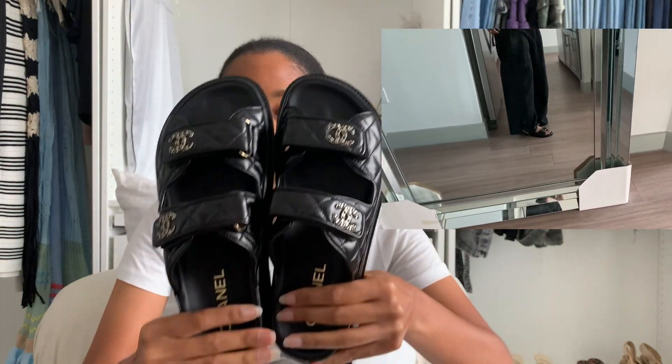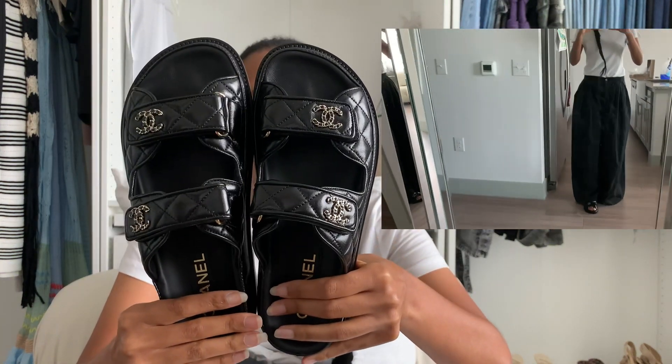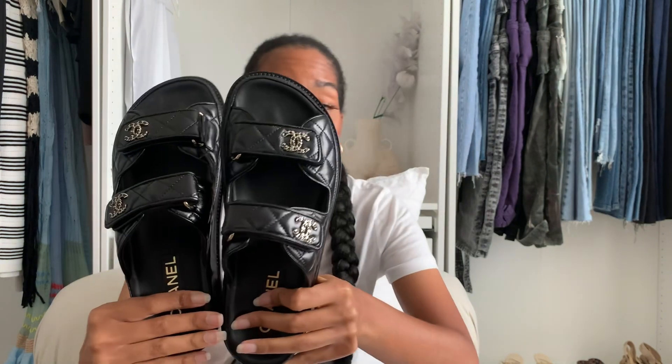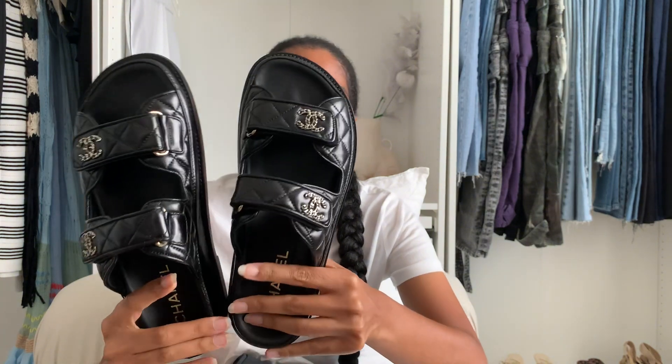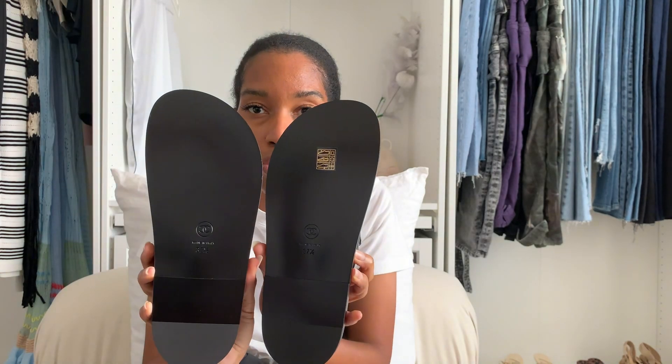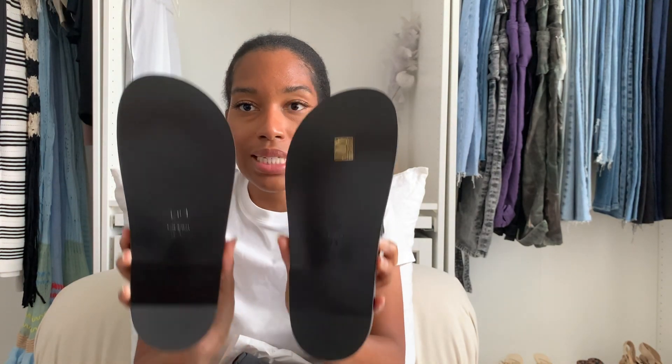Here are the actual sandals. You can see the CC logo and the coated leather — this is lambskin leather, or maybe it's calfskin; it feels like lambskin leather. Here's the back of it — very smooth, kind of slippery, so I'll probably need to get some rubber soles so I'm not slipping and sliding while walking.